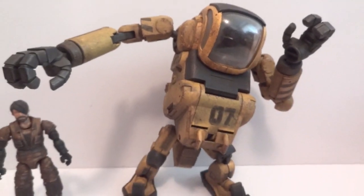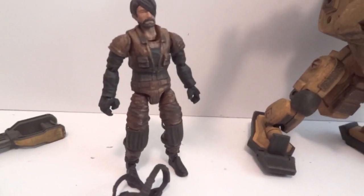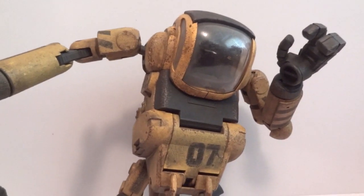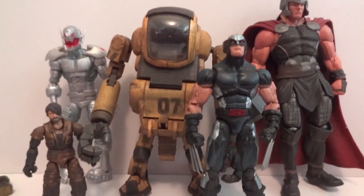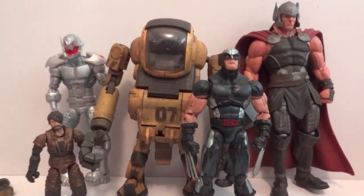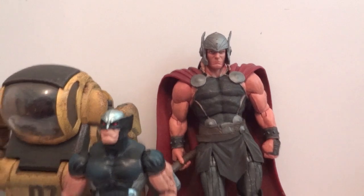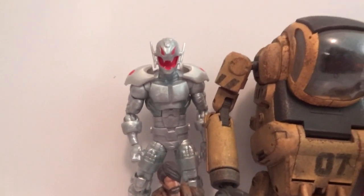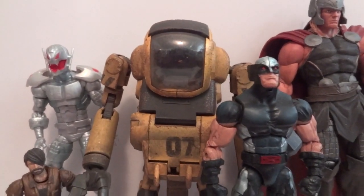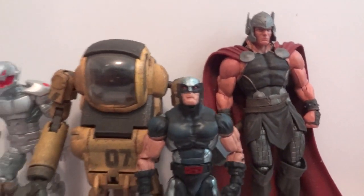The figure is 3 and 3/4 inch so you get an idea of how tall the mech is going to be. Here's the size comparison — he's a little over 6 inches in height. We have the Marvel Select Thor, who's about 7 inches or so, and Wolverine's a little shorter, and Ultron right there. So the mech is about 6 and a half to 7 inches — Thor is about 7 and a half since he's a little taller.